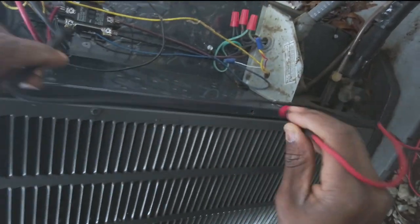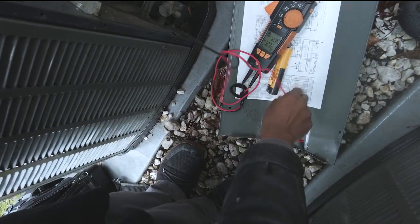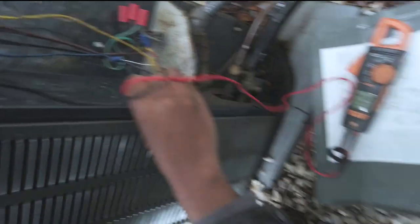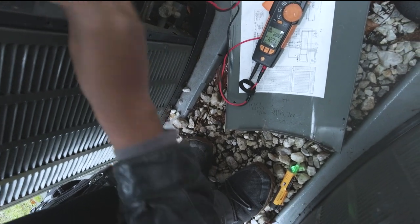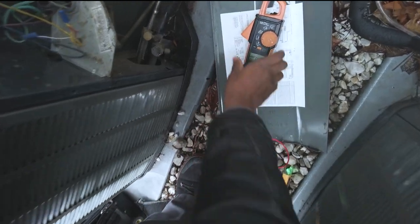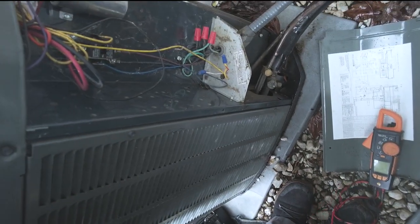Go across ground — yep, you definitely have 120 volts across ground. So probably a bad breaker. Let's take a look and see on the sub-panel, see what we've got there.